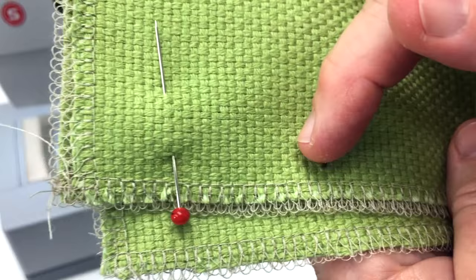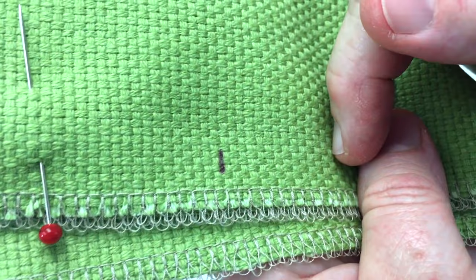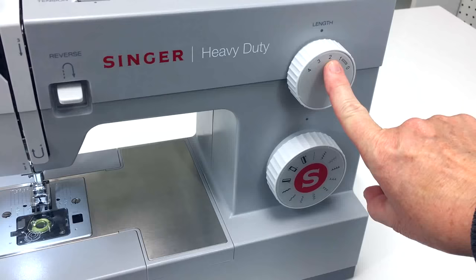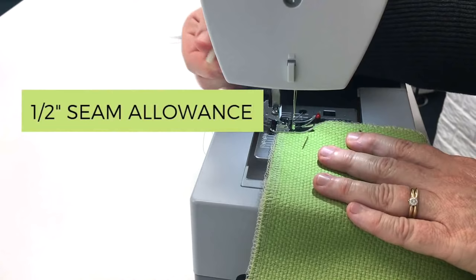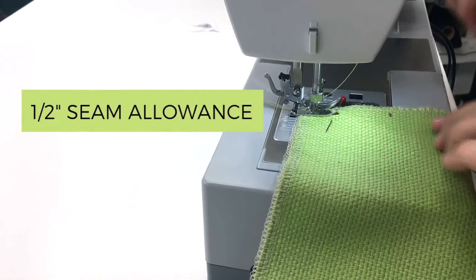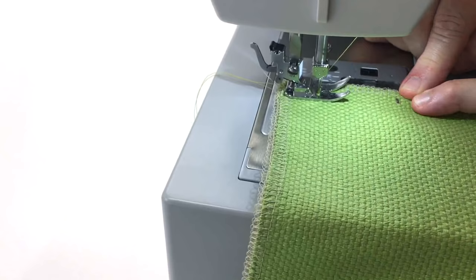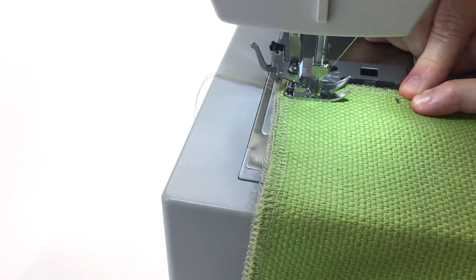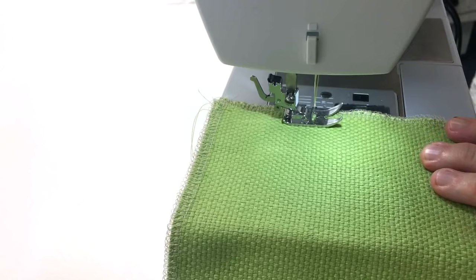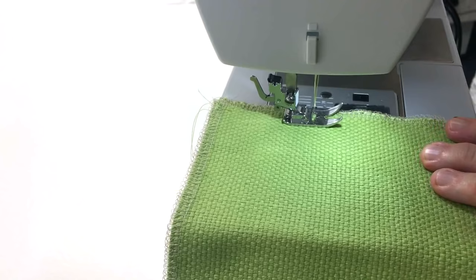When you're sewing your bottom seam, make a stitch line at a medium stitch length. Then once you get to your mark, you're going to make a basting stitch with a longer stitch length. On my machine, the regular stitching is at a two, and when I need to do the basting stitch, I'm going to change it to four. I'm going to start my bottom seam, do a back stitch at the beginning, sew at medium stitch length until I get to my mark, then reverse and change to the long basting stitch until I get to the next mark.